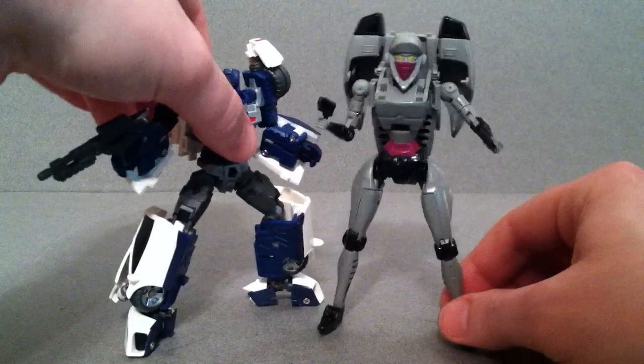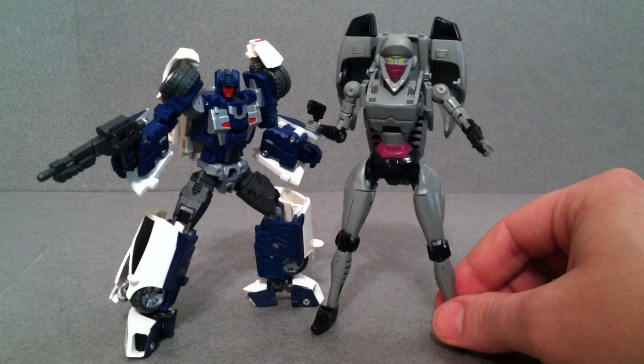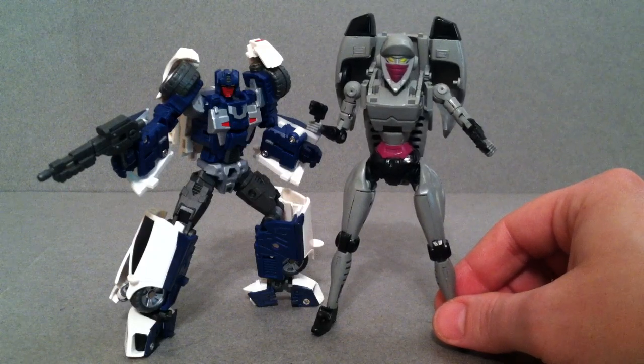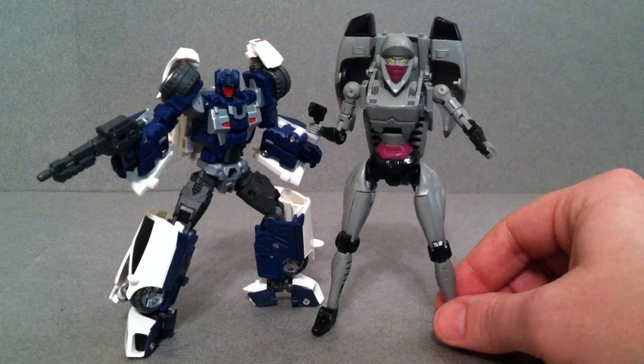A real quick size comparison — here it is with another third-party product, Fans Projects Breakdown, also known as Car Crash. Thanks a lot for watching, guys. Hopefully you enjoyed, and I will talk to you later. Bye.